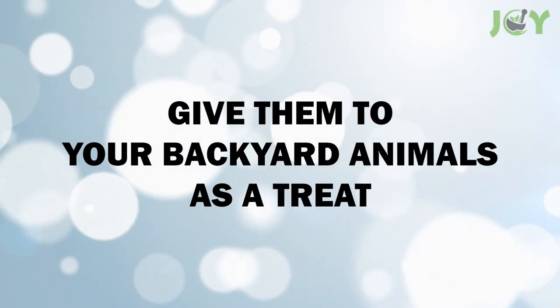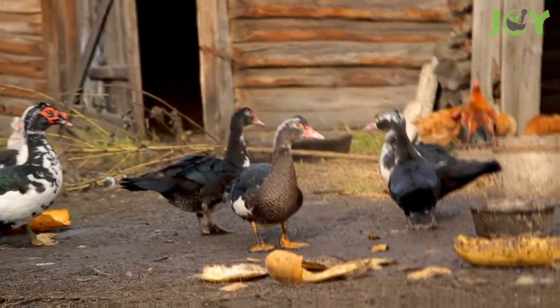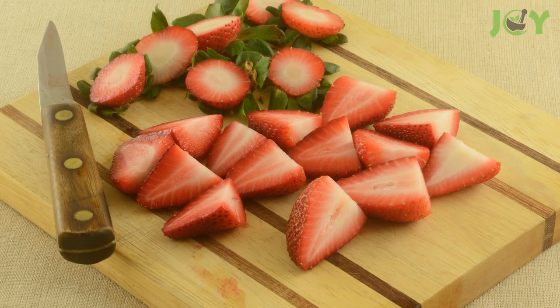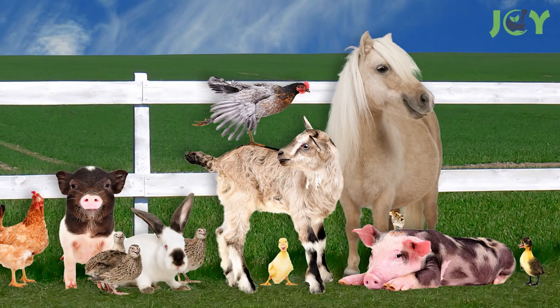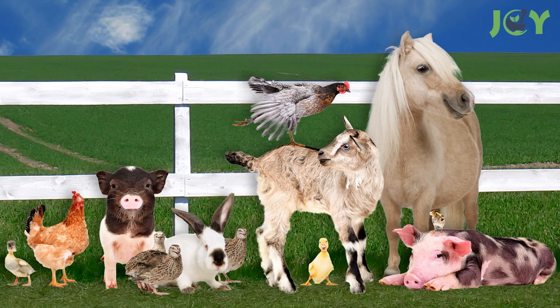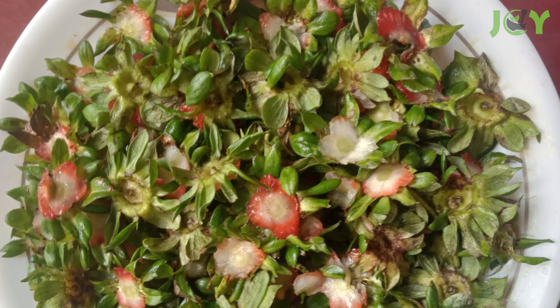Number 7: Give them to your backyard animals as a treat. When it comes to providing your backyard animals with a healthy, delicious snack, strawberry tops make a great choice, whether you have chickens, goats, ducks, rabbits, pigs, or horses. Not only is this a great way to recycle your kitchen scraps, but it's also an easy and inexpensive way to show your animals some love.